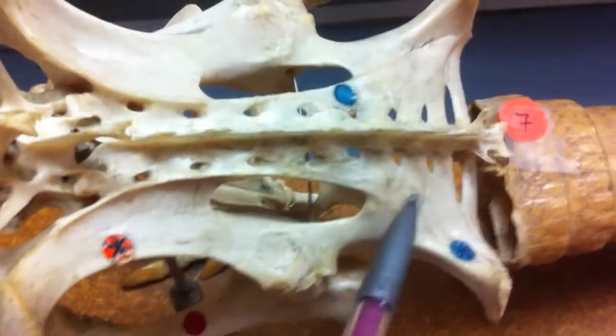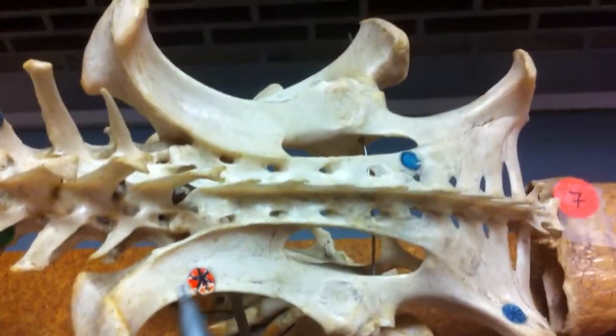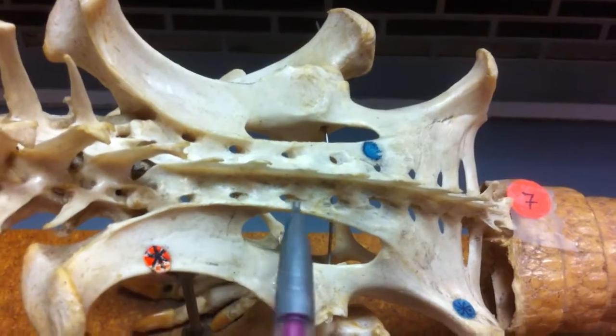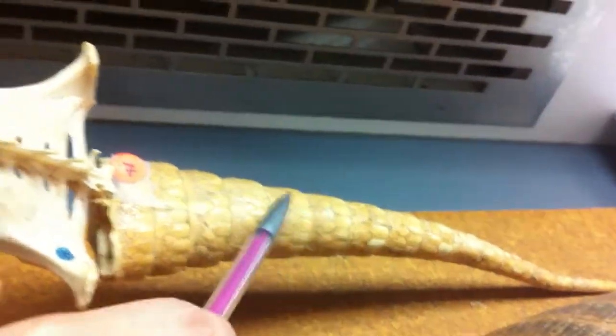This is going to be your ischium. This part of the pelvic girdle is going to be your ilium. This whole fused section of vertebrae is your sacrum. And then we'll come down here to your caudal vertebrae, meaning the tail.